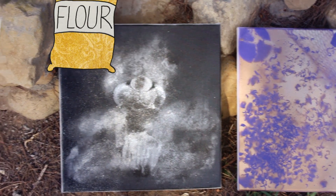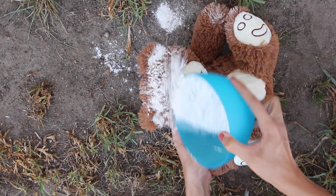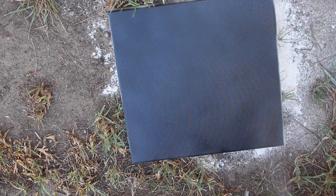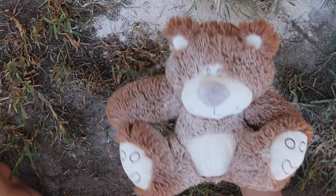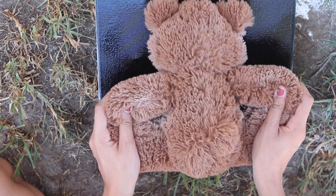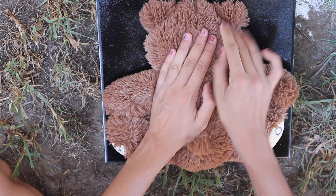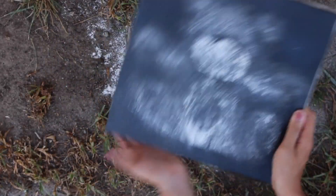For my last canvas I'm using some flour and a teddy bear. First, cover the teddy bear in flour — just a warning, this will pretty much ruin your teddy bear. Before you do this, spray a thin layer of clear coat on your canvas so the flour will stick. Cover the bear in flour but not so much that it just falls off. Be careful not to let flour onto the canvas until you put the teddy bear down. Carefully press the teddy bear flat down onto the canvas, making sure everything gets pressed down, then carefully peel it off and it leaves a little imprint of your teddy bear.